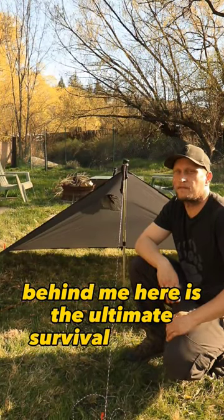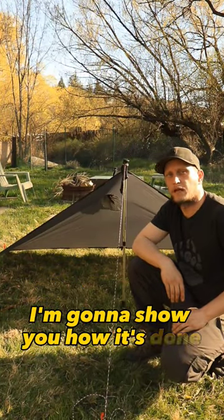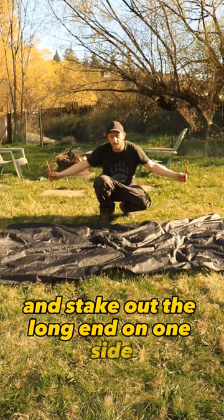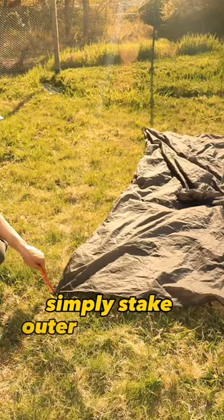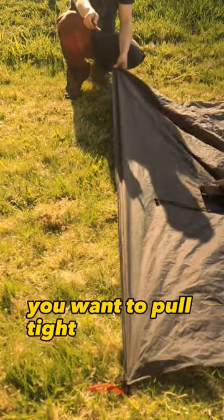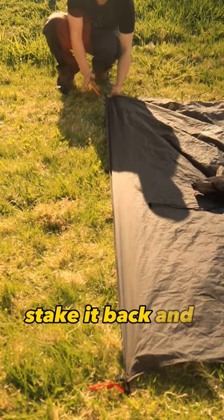Behind me here is the ultimate survival poncho pitch. I'm going to show you how it's done. You want to lay your poncho out and stake out the long end on one side. For your first stake, simply stake out a corner with a nice angle. For the second stake, you want to pull tight against the first one and stake it back and out on an angle.